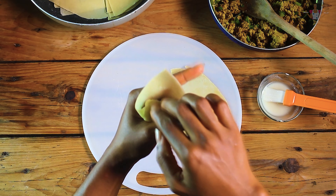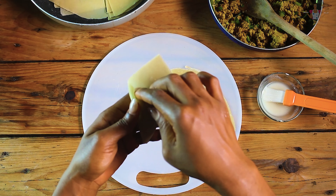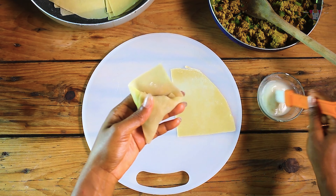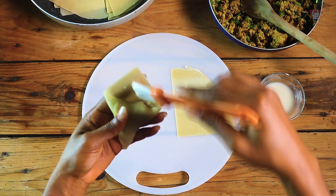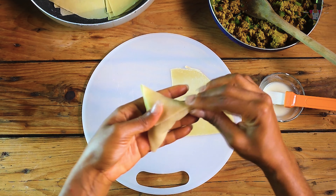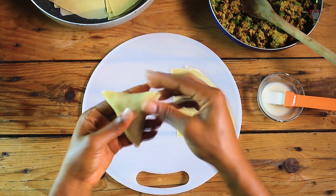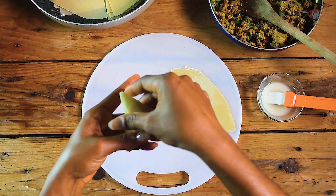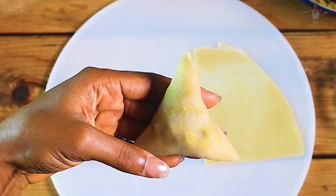Now when you finish filling the pocket, just add just enough, and then you tuck like this. Then we're going to seal this part right here — just rub the cornstarch slurry over the surface and seal.